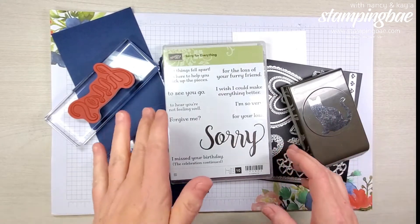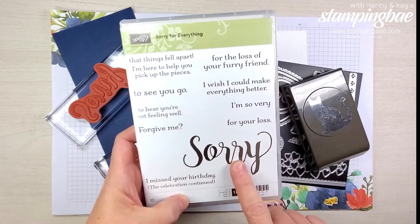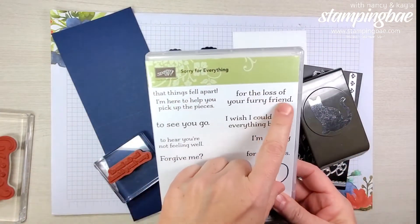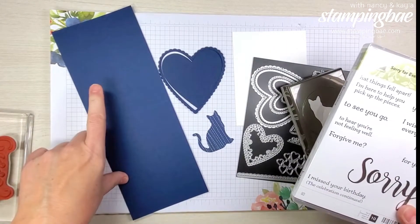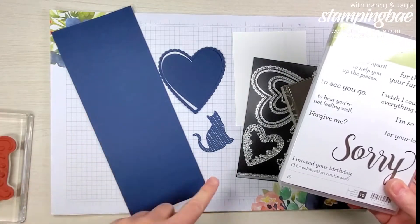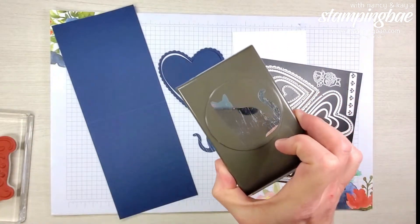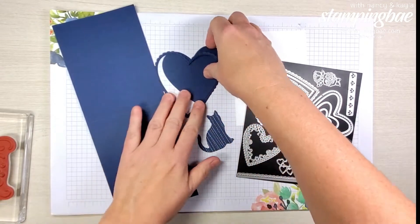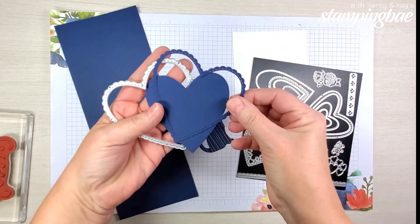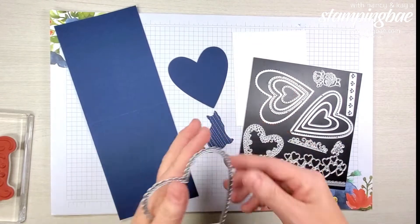First, we're going to start off showing you the 'Sorry for Everything' stamp set. We're going to be using this sorry stamp and the 'for the loss of your furry friend' stamp. We're going to need a general sized card base which is 11 by 4 and a quarter, scored at 5 and a half, our cat punch, and for the heart we used this die — which gives you two cutouts.